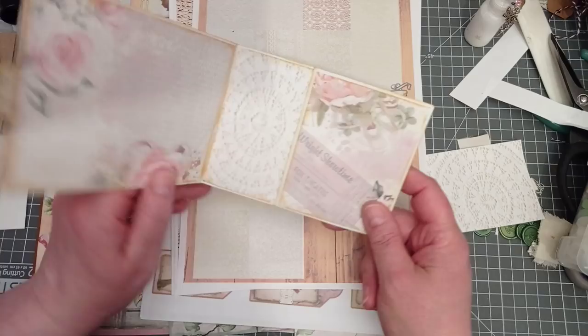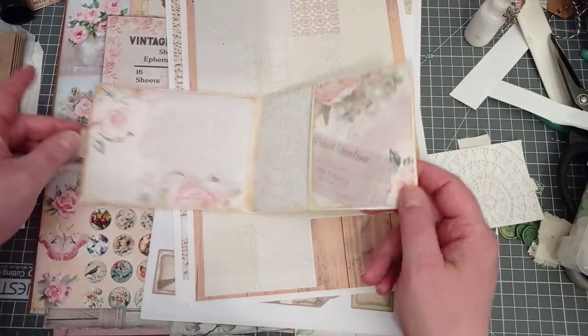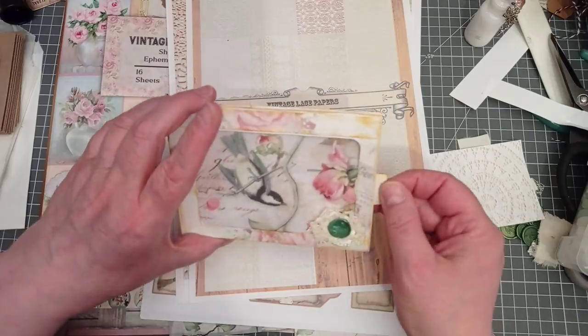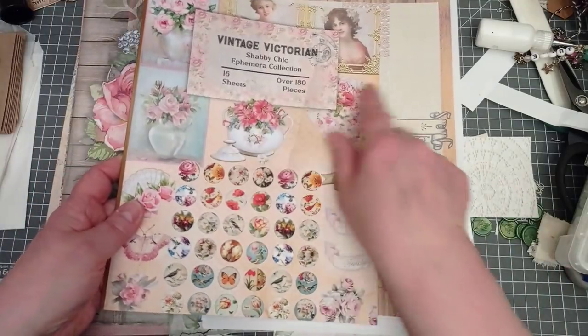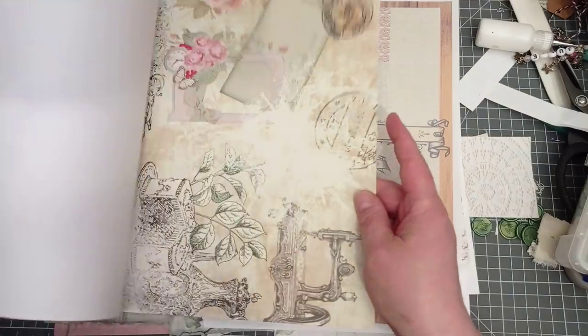I've used one and a half envelopes, because we've then got another pocket on the inside. I'll just show you how I made it, how I decorated it, and what I used. I've decorated it with some of the papers from the vintage Victorian shabby chic ephemera collection — it's got some lovely papers in there.